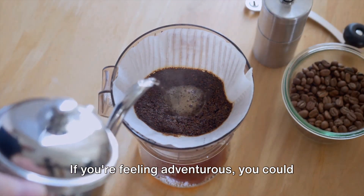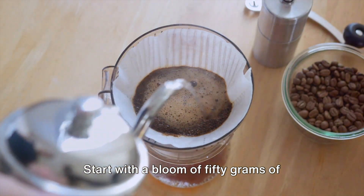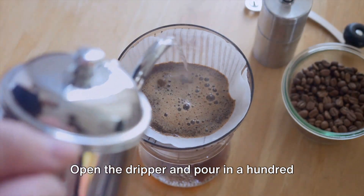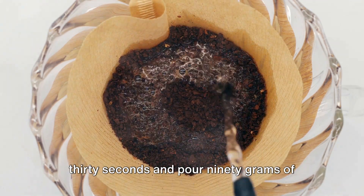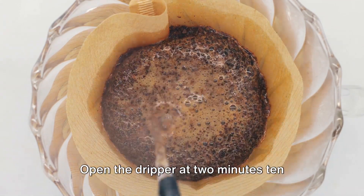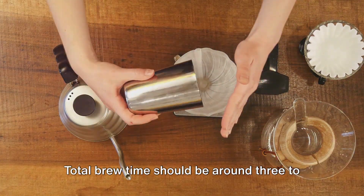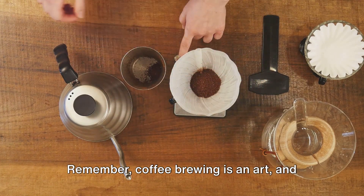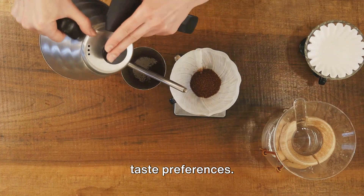If you're feeling adventurous, you could try the recipe by Ole Christian Buen. Start with a bloom of 50 grams of water, with the dripper closed for 40 seconds. Open the dripper and pour in 100 grams of water. Close the dripper again at 1 minute 30 seconds, and pour 90 grams of water in a circular pattern. Open the dripper at 2 minutes 10 seconds and let it drain through. Total brew time should be around 3 to 3 minutes 15 seconds. Remember, coffee brewing is an art, and these recipes can be adjusted to suit your taste preferences.